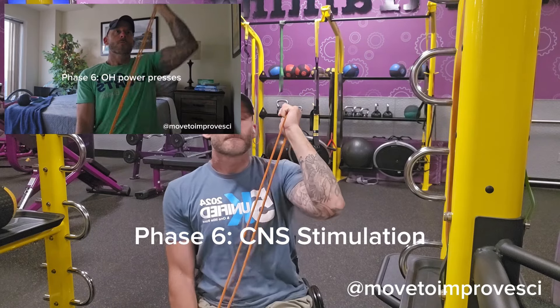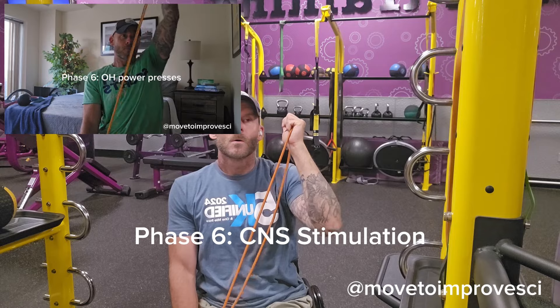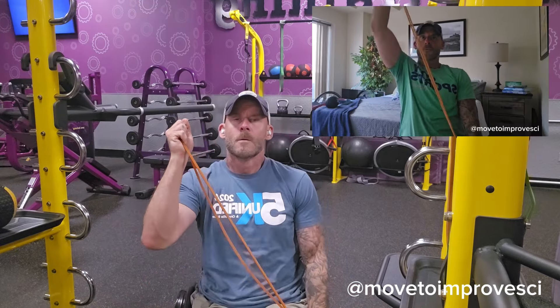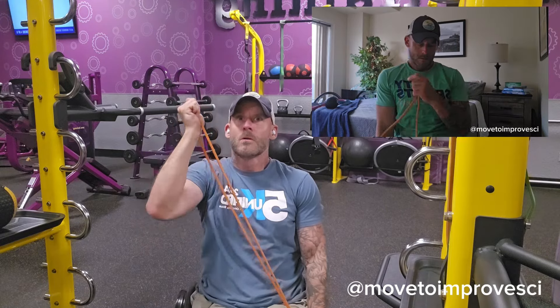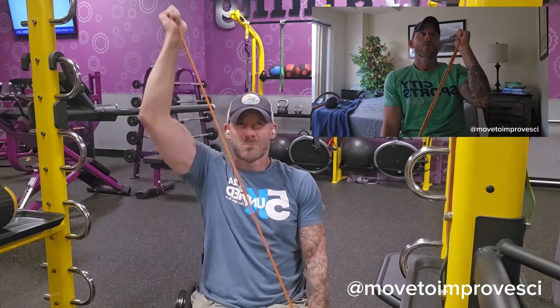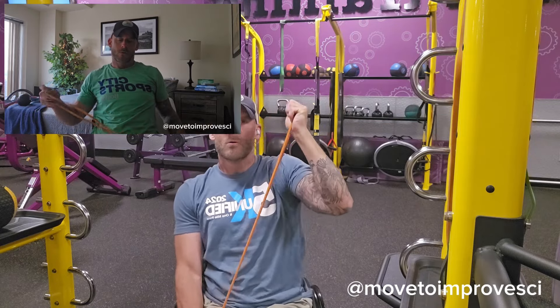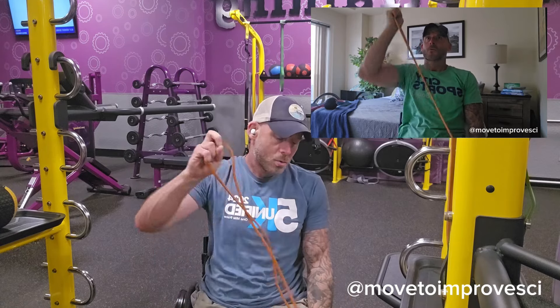In the final phase — phase six — we are working on your central nervous system stimulation. On day two, where we've been working on the back muscles, we're trying to get you ready for either a home workout doing a vertical push, or whatever activity you're doing throughout the day. Wake up your nervous system and prepare your shoulders for that day's work by doing one to two sets of three to six reps of just an explosive movement overhead, working through that whole range of motion you just spent the last 10 minutes getting ready for. Now that your body is primed and ready to move, you are ready for a pain-free day.